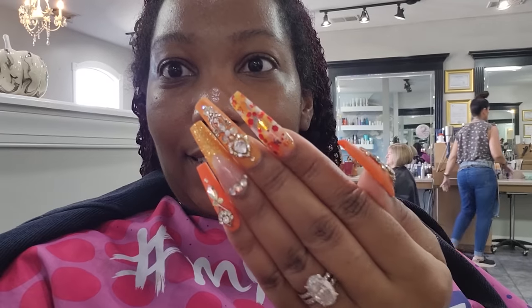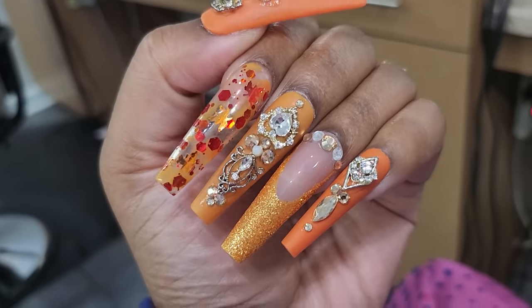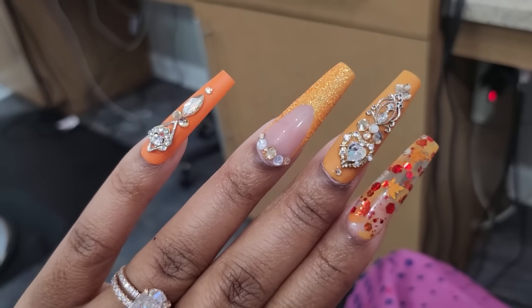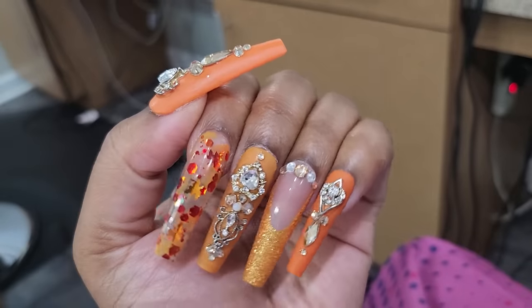I'm at the hair salon getting my hair touched up. While I wait for my color to process — I'm finally getting my hair dyed again, it was so faded — the press-ons are still doing good. I really, really like these, but the charms are starting to turn. They were gold, but you know how that goes when you wear them. The most important thing is that they're still on, so I'm happy about that.